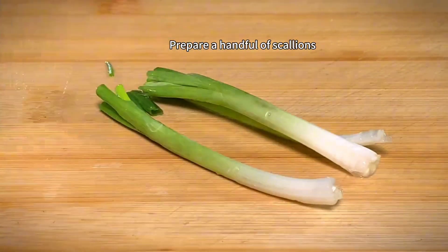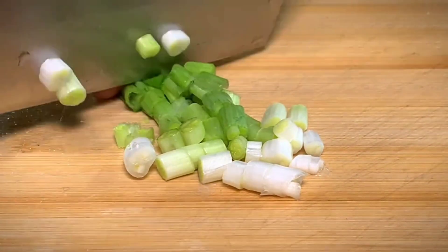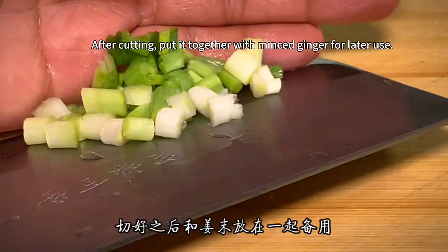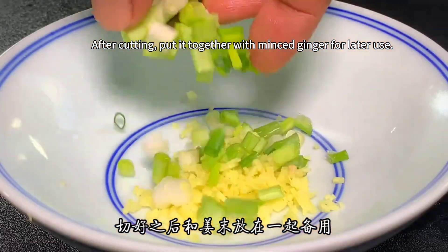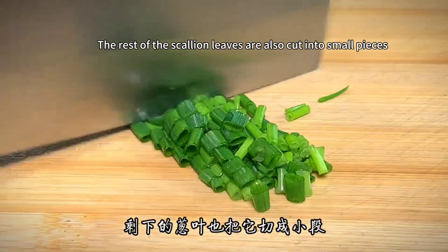Prepare a handful of scallions. First cut the scallion whites into pieces. After cutting, put them together with the minced ginger for later use. The rest of the scallion leaves are also cut into small pieces.